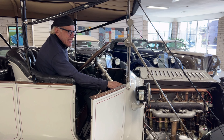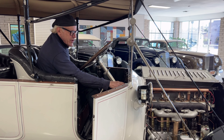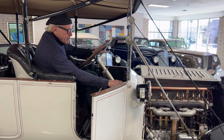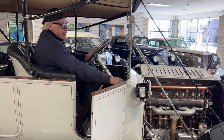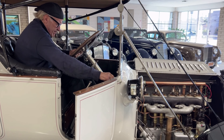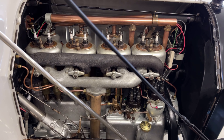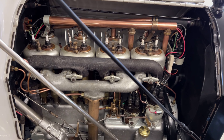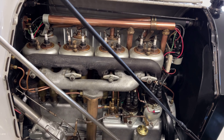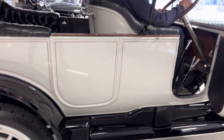That activates the solenoid for the starter, and then you push down on the clutch, which engages and the engine will lift and start.